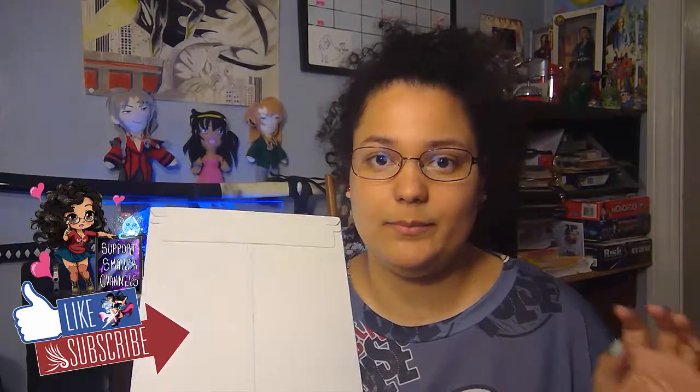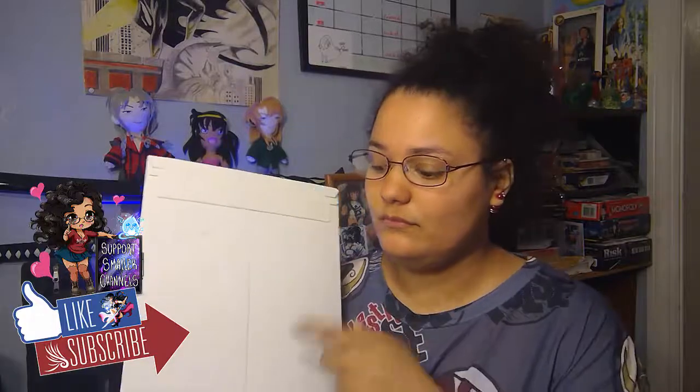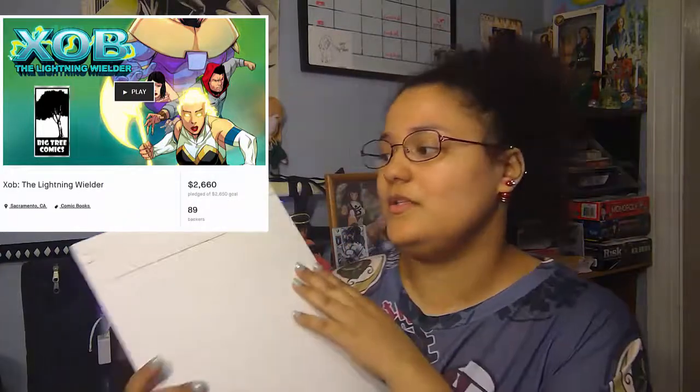Right now I am unboxing — not a manga, a comic, because this is comic book style. I think it's called XOB — that's what it says, or how it's spelled. But let's go at it.